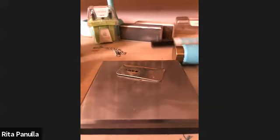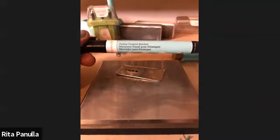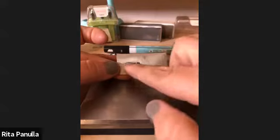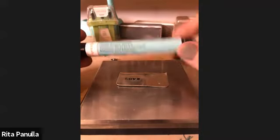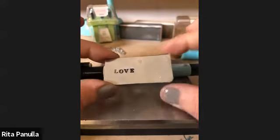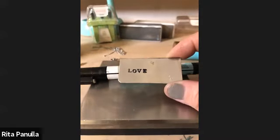Then we have our enamel marker. The most frequent question we get is: is it like a Sharpie? Sharpies are great — I recommend using a Sharpie when I'm marking my metal or measuring something, but I do not suggest using a Sharpie to color in your letters. This is a water-based enamel marker. It is formulated to sit inside of your stamped impressions. It creates a web inside of it and it does not come out — not with antibacterial or over-washing.